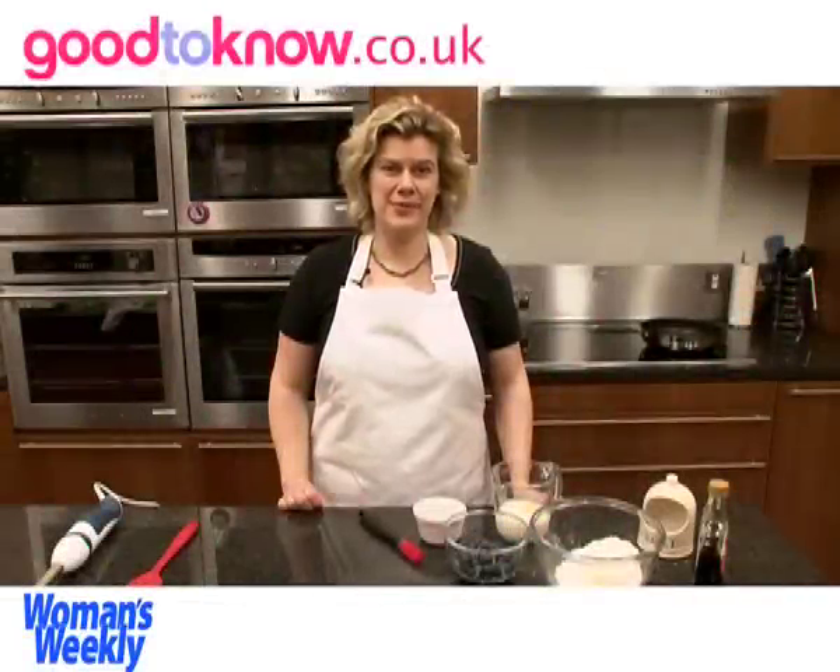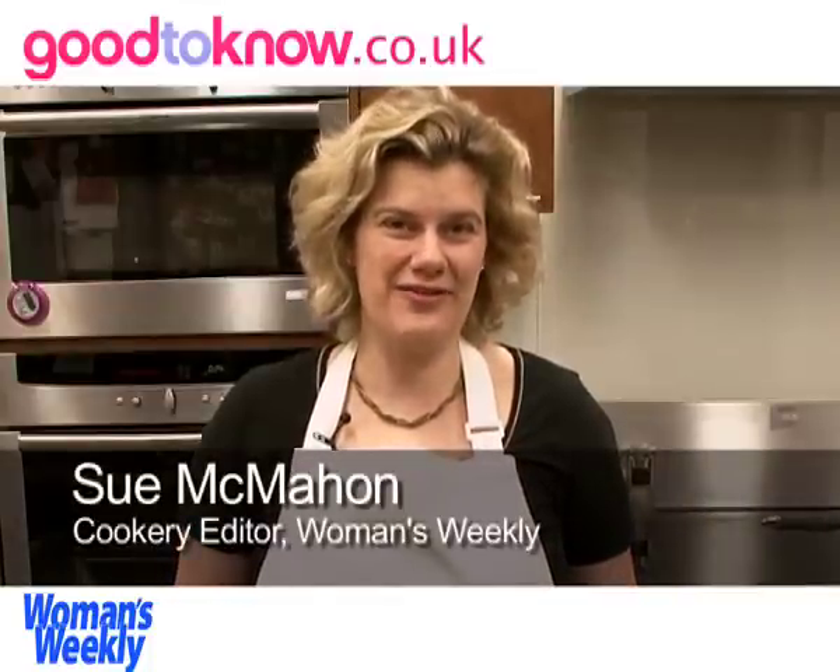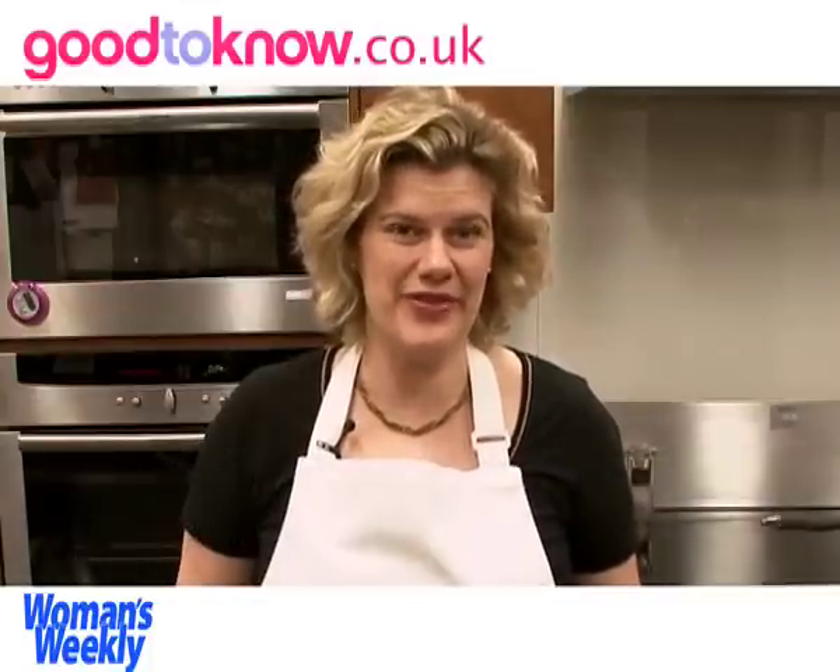Hello, I'm going to show you how to make blueberry pancakes. I think these are perfect for a Sunday morning breakfast as they're quite indulgent with lots of maple syrup on them.